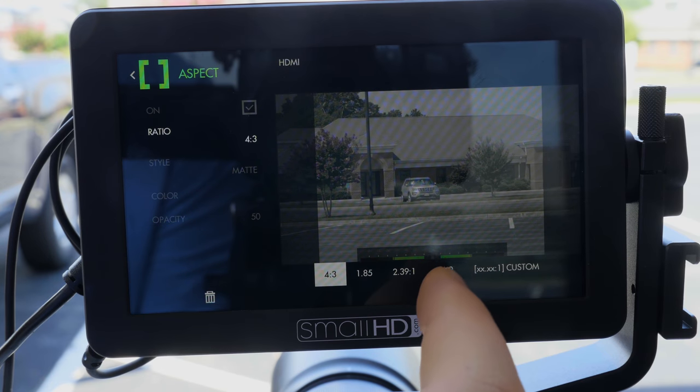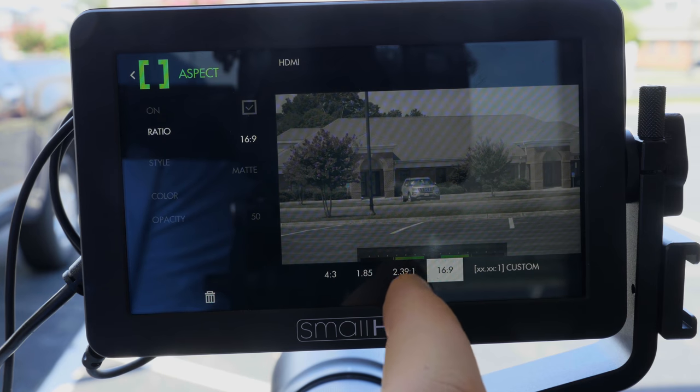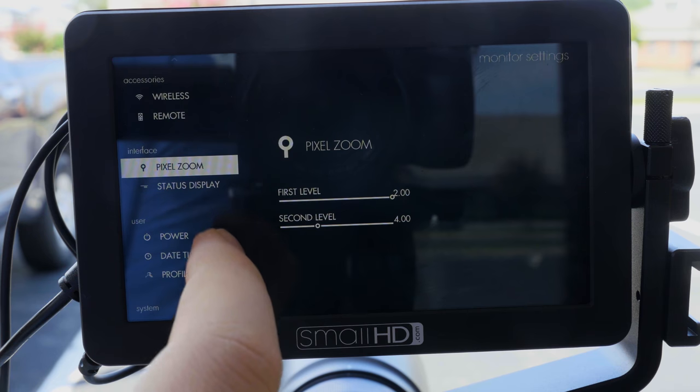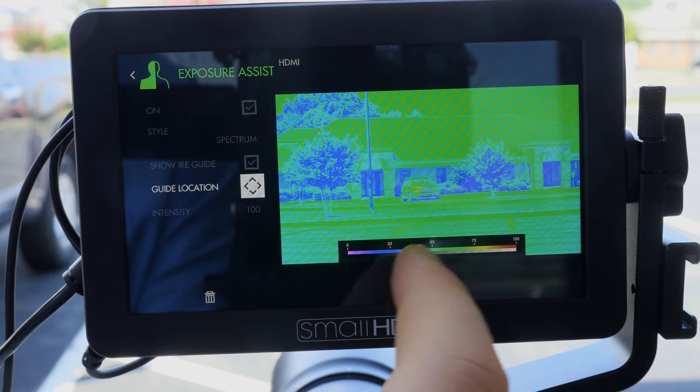Can you set custom crop marks within the aspect ratio? Yes — so if you're shooting to crop for an anamorphic ratio or something, you can change whether it's a mat or a line, so you can completely block it off or just create lines in case you want to recompose. Most of the tools there seem to have a level of customization that takes them from 'oh, that's a nice feature' to 'you can really tailor that feature to what you need.'